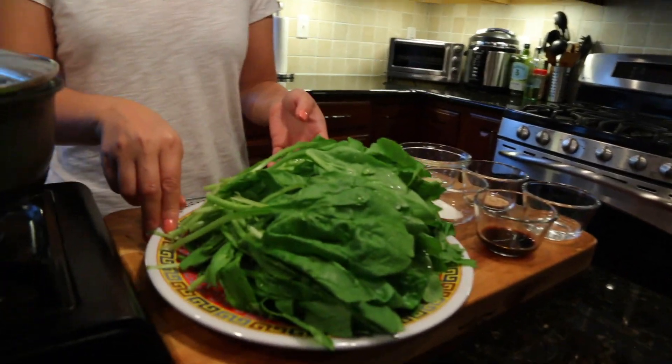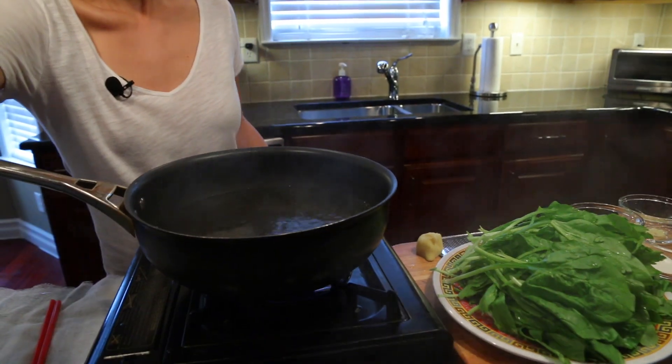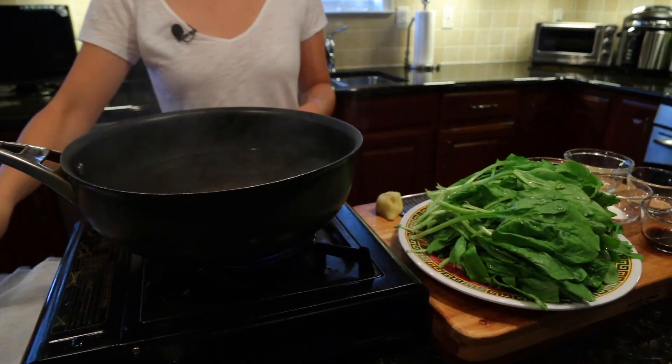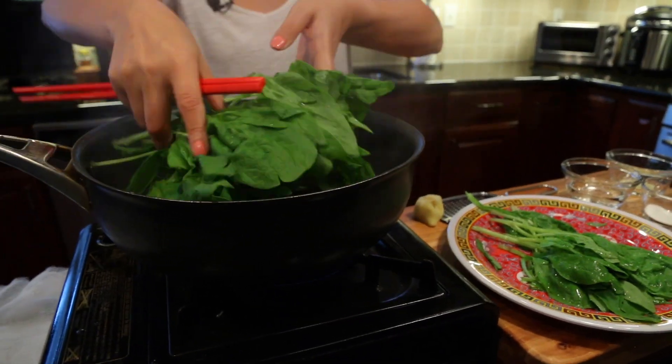I have about one pound of spinach and our water is boiling. We are going to boil the spinach for about one minute.